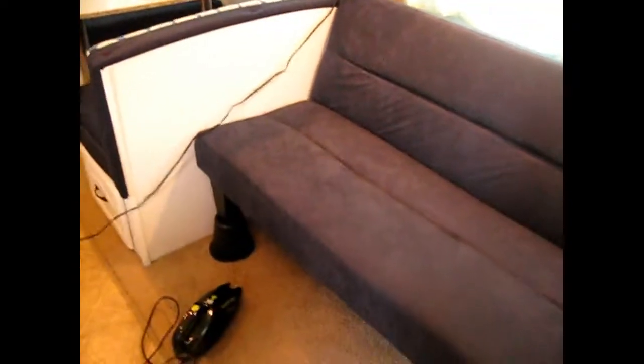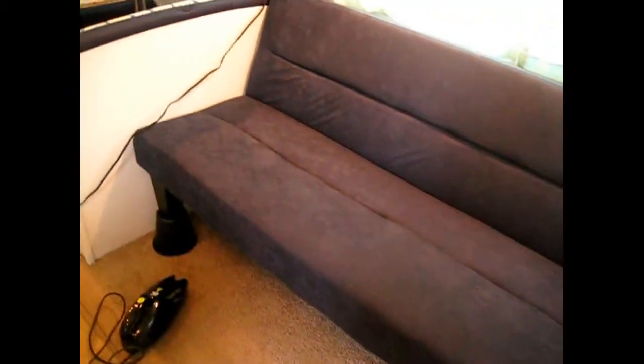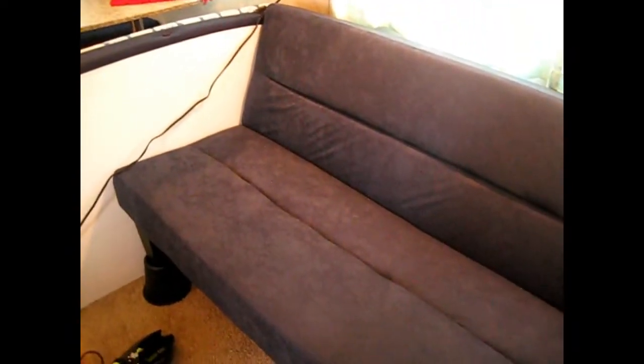This futon — we actually tore out the old couch. It wasn't attached; it was one of those bed-converting sofas. But it was really bulky, heavy, and old, so we just took that out and bought this futon. We really like it — it folds down and there are no arms on the sides, so you can fit more people across there or lie across there.